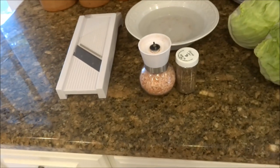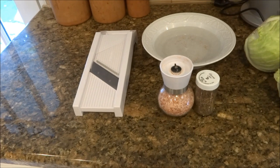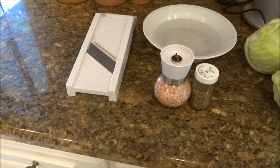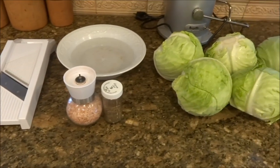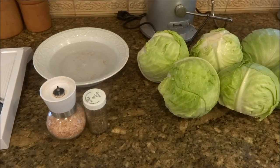I used my knife last time and my arm was killing me after four or five heads, so I figured I'd just make it easy and go with my mandolin — borrowed it from my mother-in-law. Anyway, here we go, I'm gonna start doing this. Let's get it going.